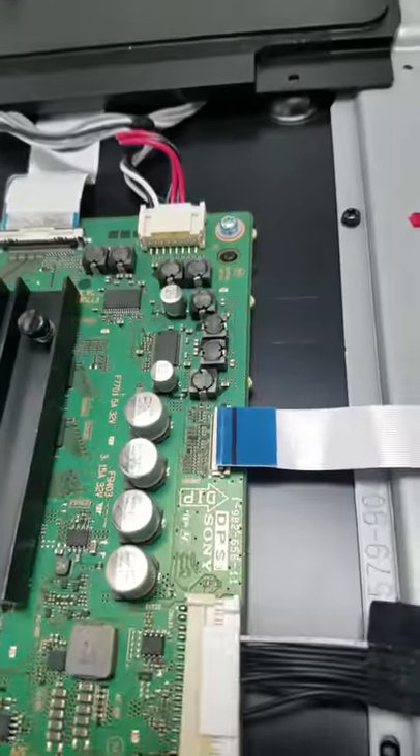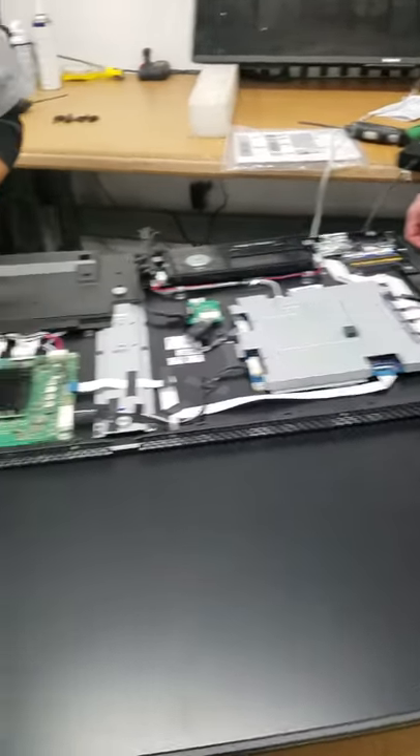And the LD board — this cable unplugged, this cable unplugged. So now we have to test the main board.